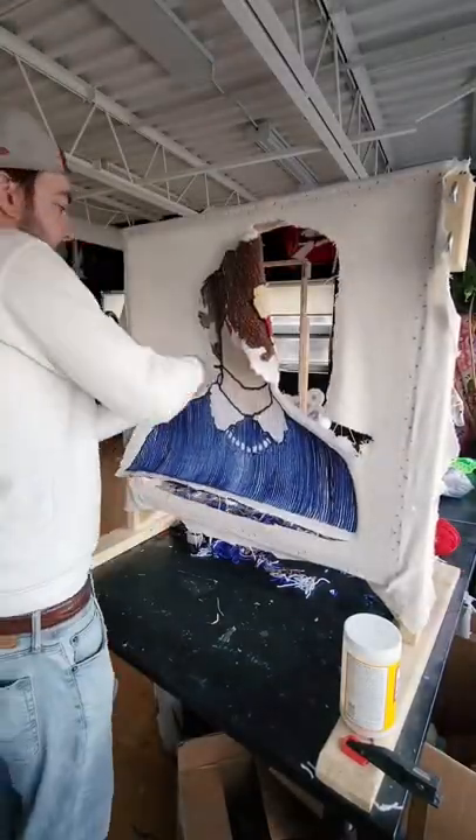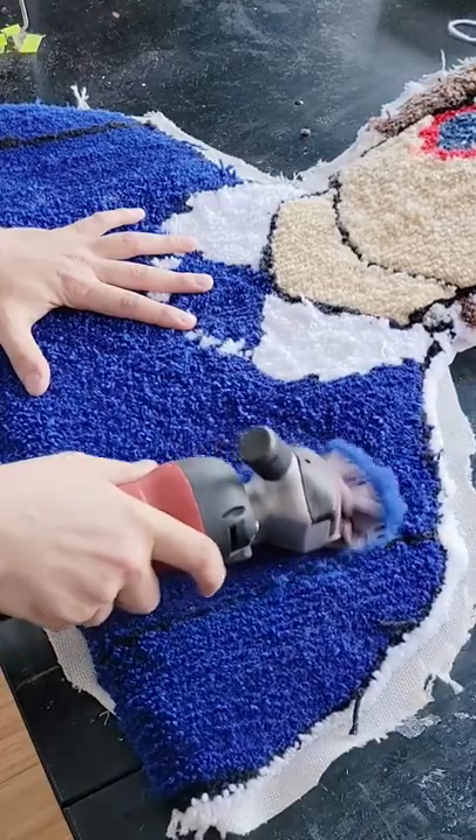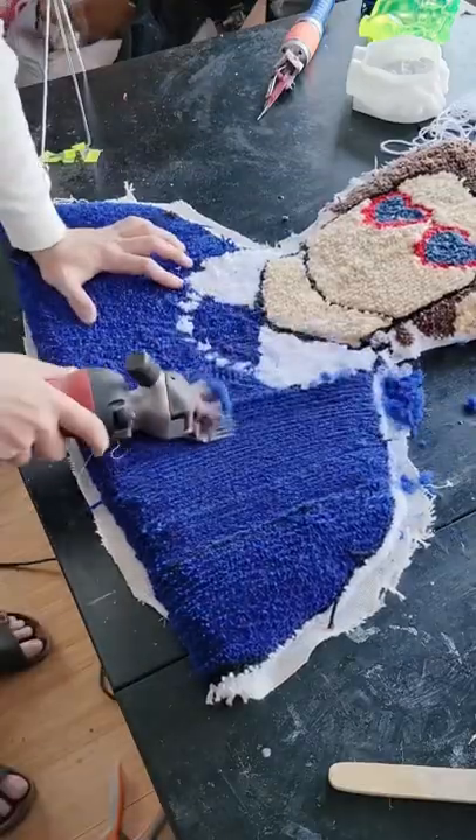Three hours later, I come back and remove it from the frame. Now it's time to trim it down. Here, I'm using sheep shears to trim the rug down to one even length. This is going to clean it up and make it look a lot better.